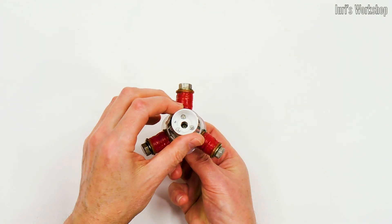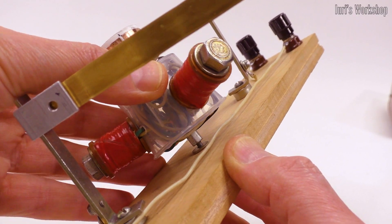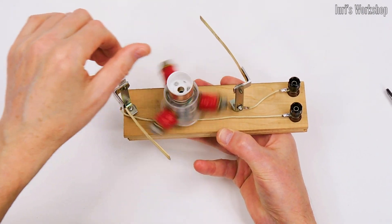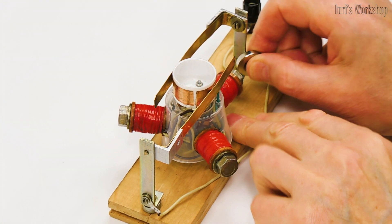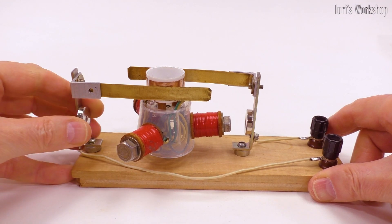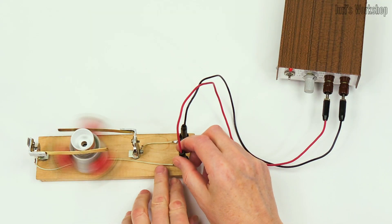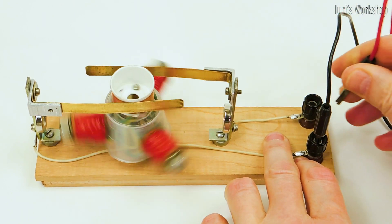It wasn't always like this. To understand this, consider the design of the simplest AC and DC motors. A DC motor must have at least three windings, since with two it will have a blind spot from which it cannot move. Such a motor also needs a permanent magnet or electromagnet. And the DC motor also needs a collector, which constantly rubs against the current collectors and is the weakest link in the motor.